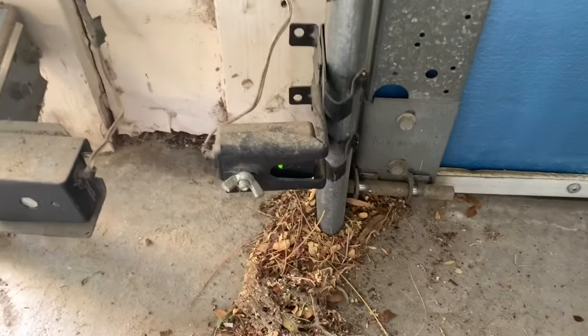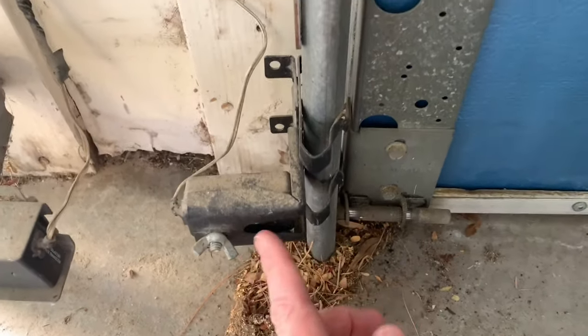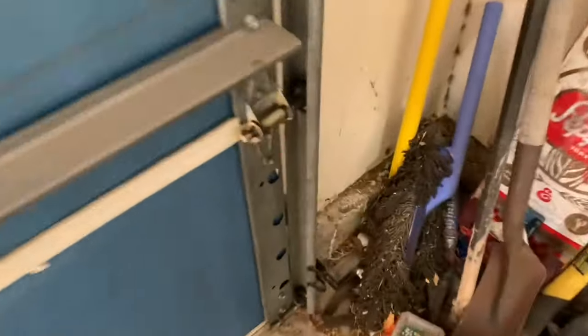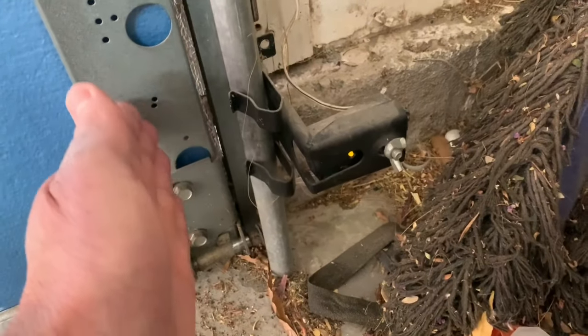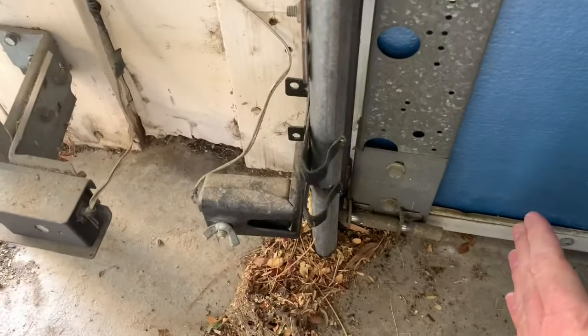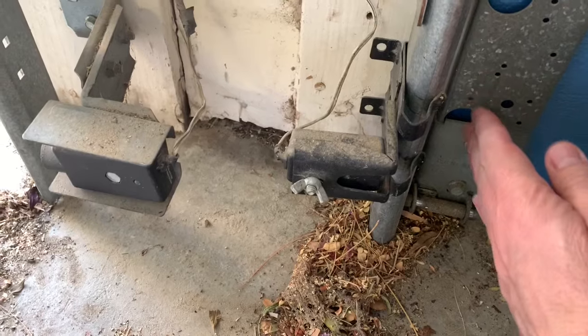This other garage door works fine, and if we look at the sensors, each sensor has a light on it. One supplies power, telling the unit has power, and the other says that the sensors see each other. You can see the light is on here — if I put my hand here and block it, the light goes off. The other sensor stays on even when I block it. So this one has the power, and the other sensor tells that each one sees each other. What it thinks is happening is that there's a blockage there, so the garage door opener will open just fine, but it won't close because if this light is not on, it thinks that something is blocking it like a child or something, and it won't allow it to close and it'll reverse.